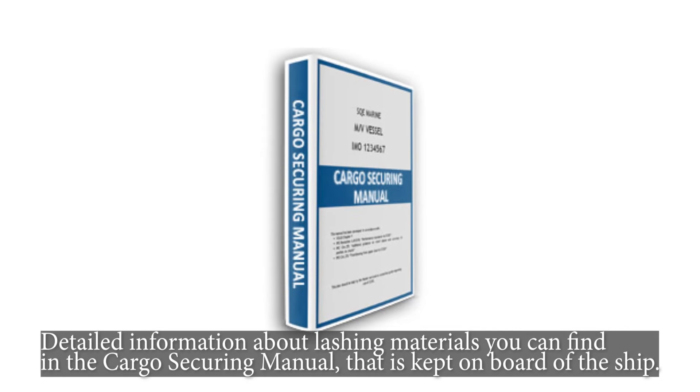Detailed information about lashing materials can be found in the cargo securing manual, which is kept on board the ship.